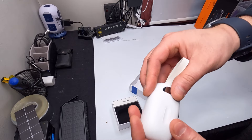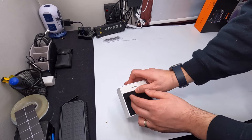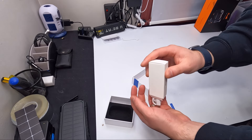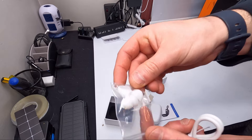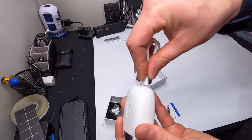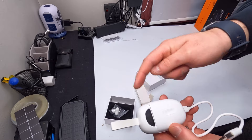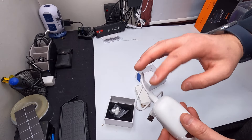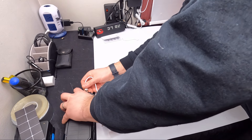They charge inside this case. They provide you with the power cable and also different earbud tips. You charge this with the Type-C cable — just plug it in and then plug it into any USB outlet and it charges the case.